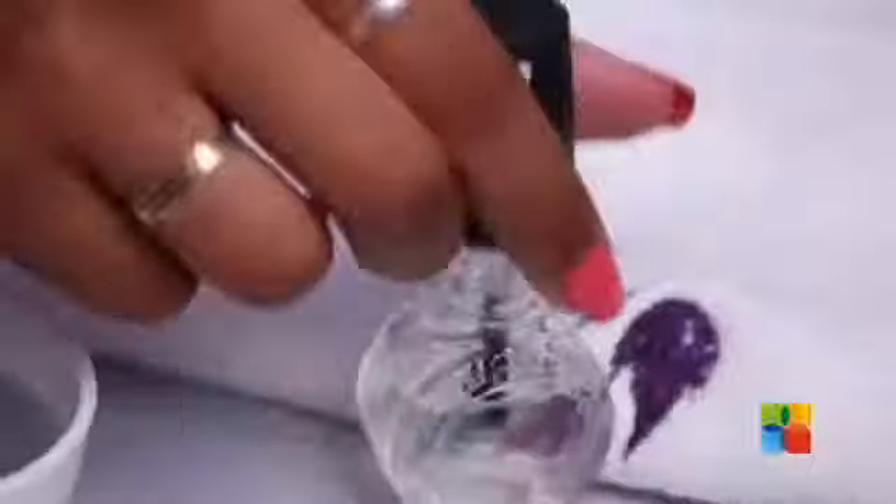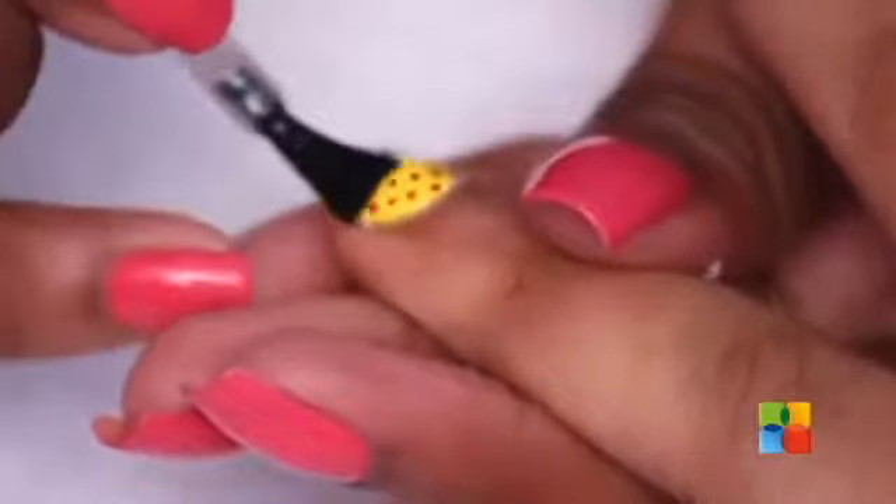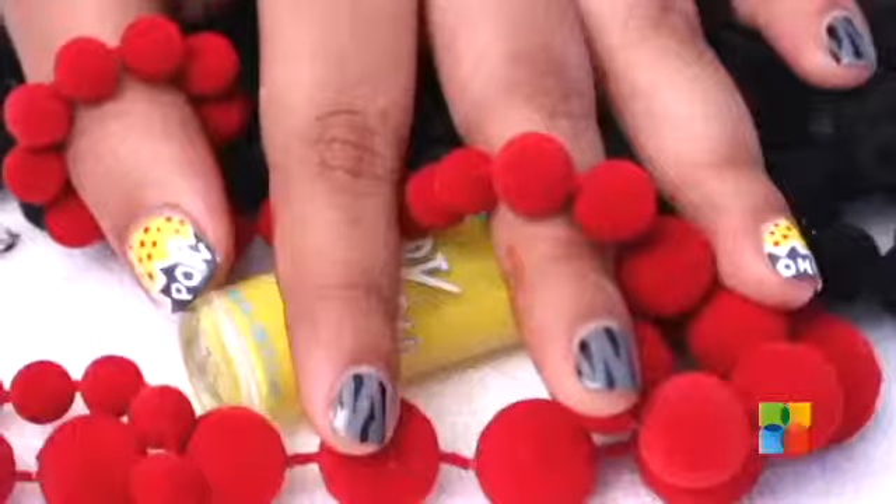Don't forget your favourite top coat and we are done with the fun and comical nail art design. Don't be afraid to try different colour combinations and have fun.